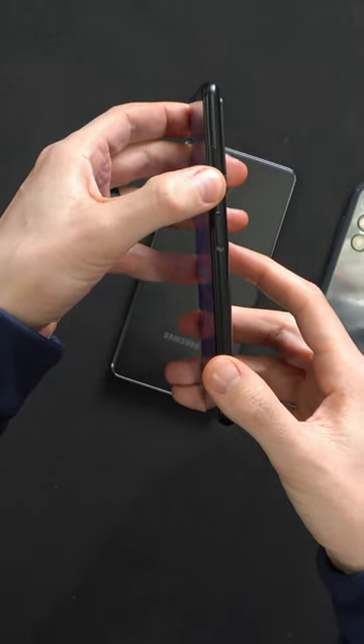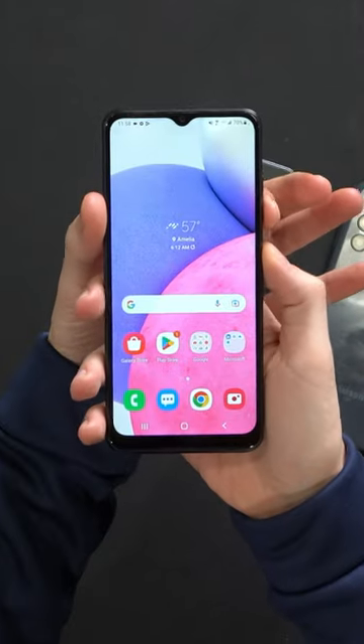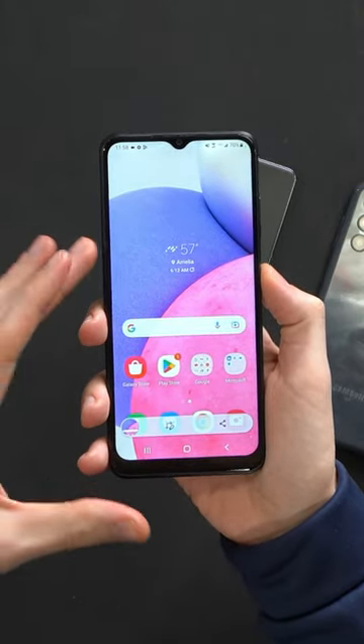On your A13, to capture a screenshot, you'll have to press the volume down button and your side button or power button at the exact same time. And once you do, you'll notice the screen gives you that little white flash and box. It just captured and saved the image to the phone for you.